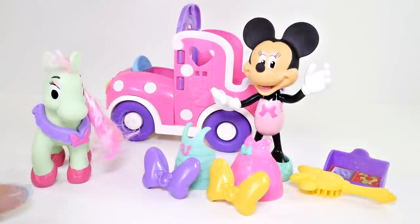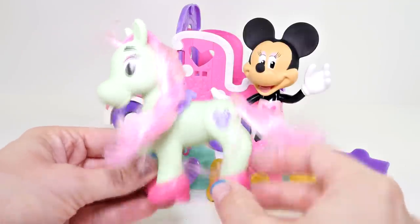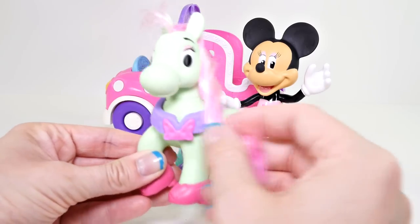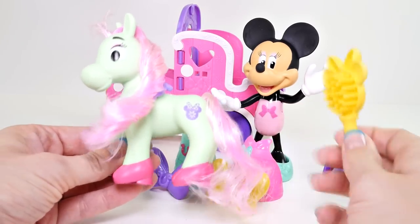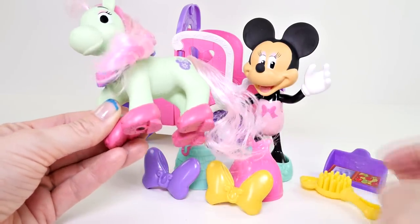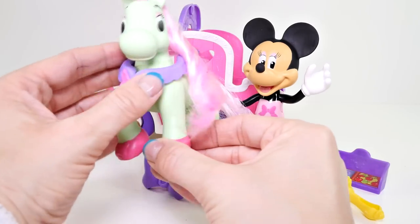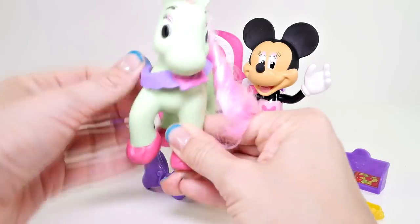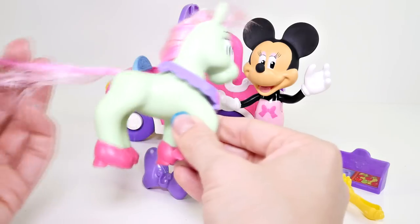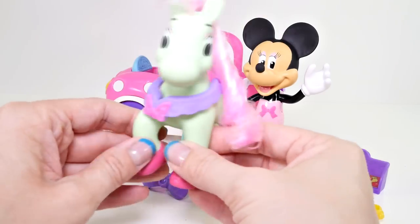And here is everything out of the package. So we have our pony, and it looks like she even has a cutie mark with Minnie Mouse with the daisy on it. She has pink hair, and it does also come with a yellow brush so that you can brush her hair. And I think it's so cute that she has these little pink high heels on like Minnie usually wears.